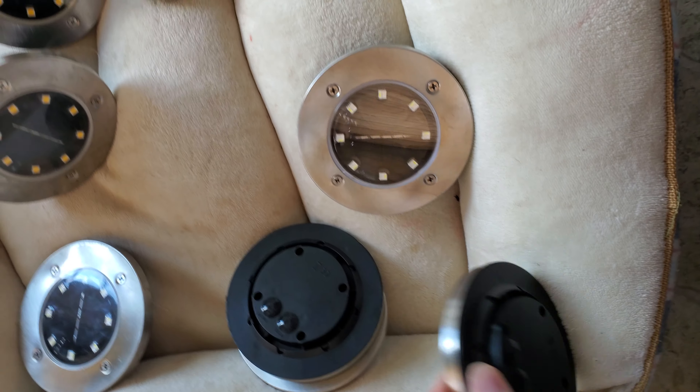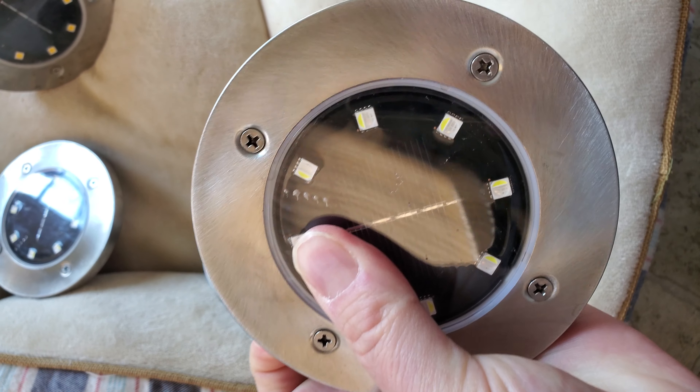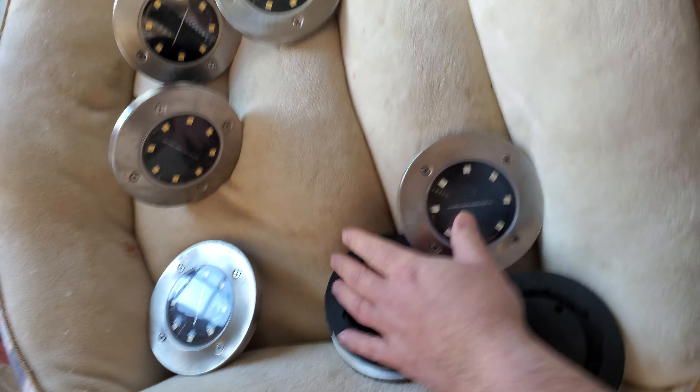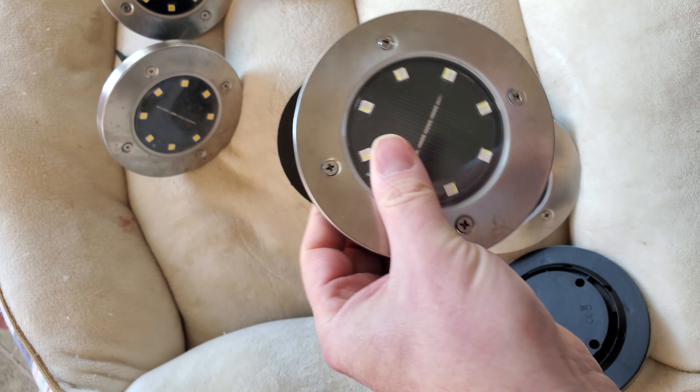These are the color luma lights, and as you can see here, when I press the on button, it doesn't have any audible sound and doesn't do anything — there's no light that comes on. There are eight of these that don't work, as you can see here.